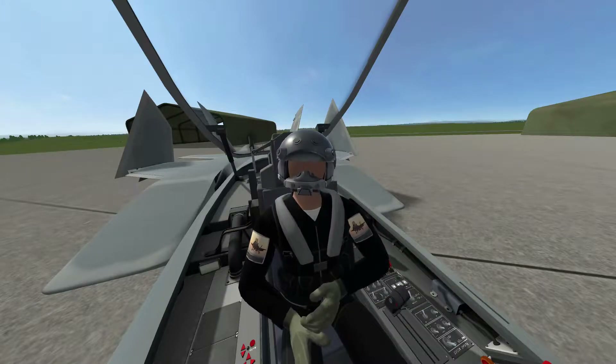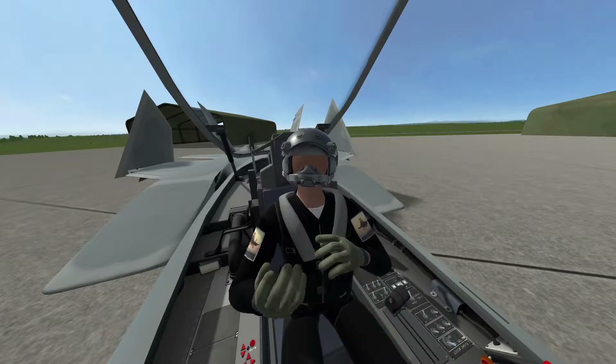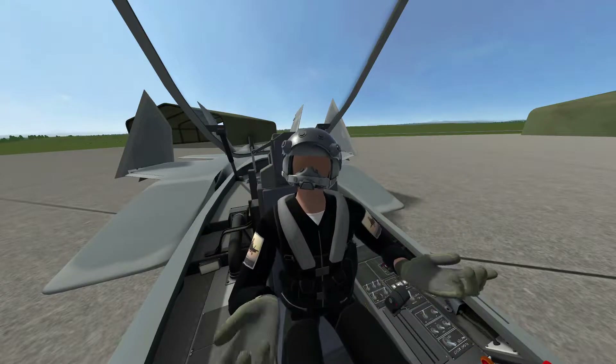Hello everyone, my name is Cosmix, and welcome to VTOL VR How-To. Today we'll be learning how to turn on the FA-26B from a cold start. So let's get into it.